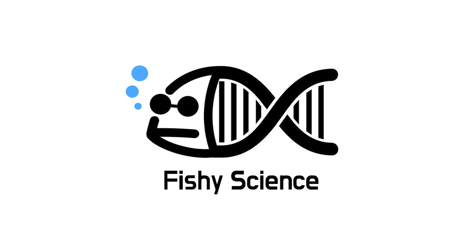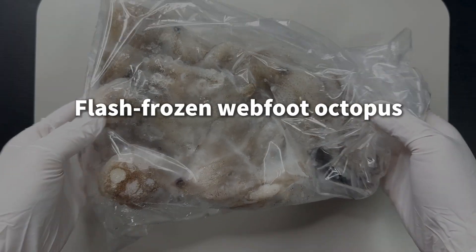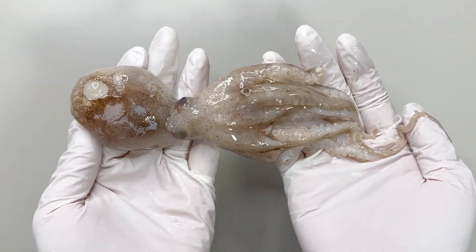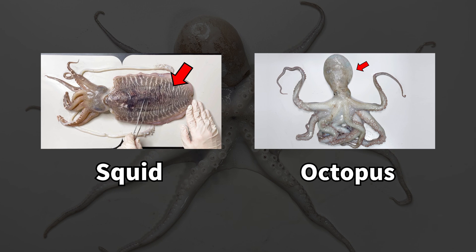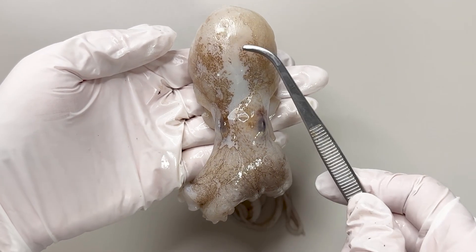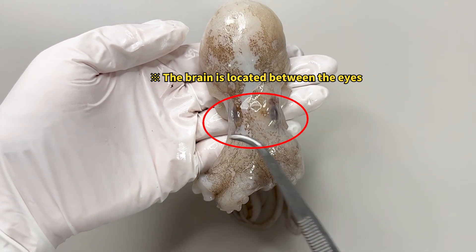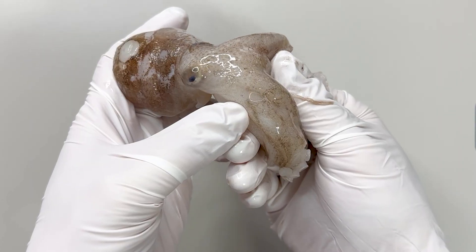Today let's dissect a webfoot octopus for observation. We've prepared a frozen one — after thawing it, ta-da, its body is still perfectly intact. By the way, we always point this out when introducing cephalopods: this upper part is actually the body, not the head.